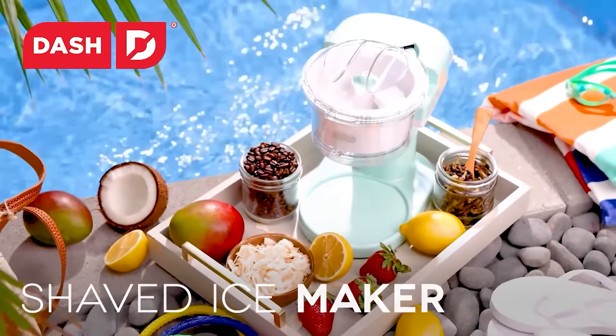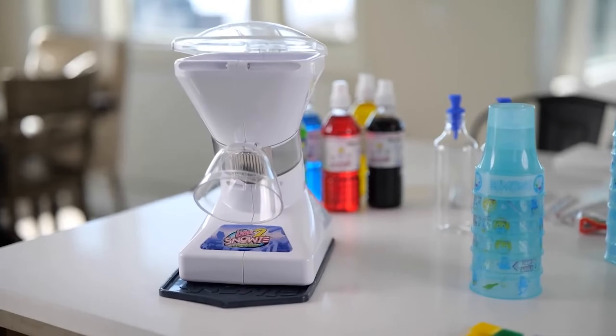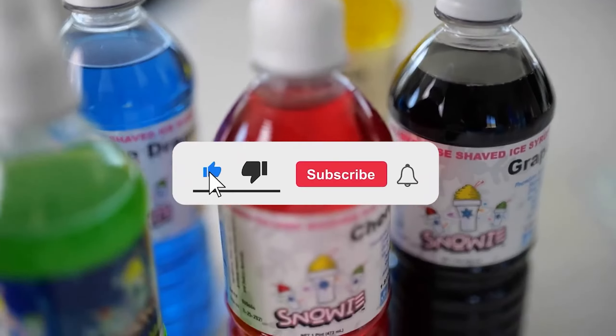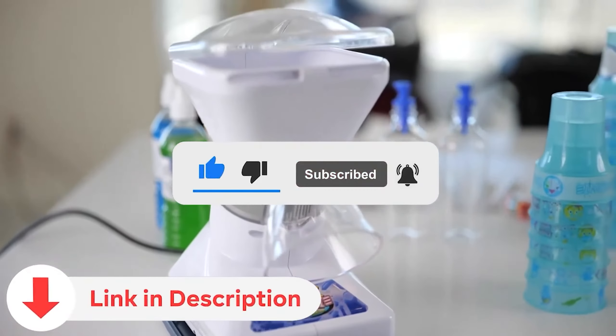Today we're delving into the world of snow cone machines, the cool companions for hot days. Subscribe, hit the notification bell, and check the video description for extra treats.